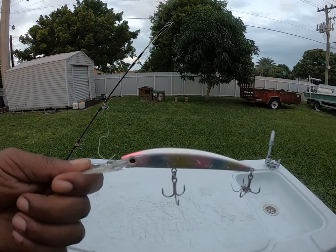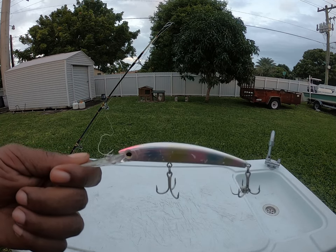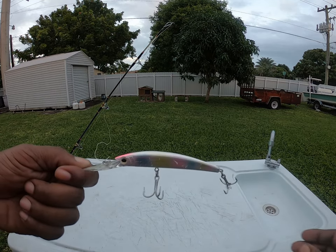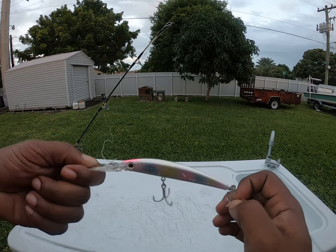All right YouTube, it's your boy Freddie B aka the Urban Fisherman coming back at y'all again. I had a few questions on what lure I use to catch the barracuda and the skipjack tuna that we caught out there the other day.